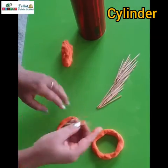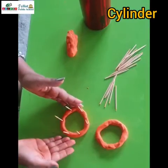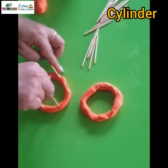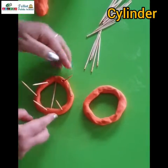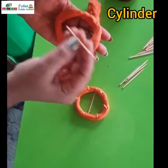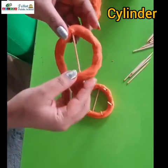Put some toothpicks on the circle at a little distance — this is ready. Then put one toothpick down like this. Now take the other circle and put the toothpick in between like this, and we are going to place this circle on the top of it.